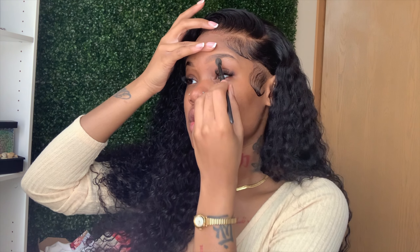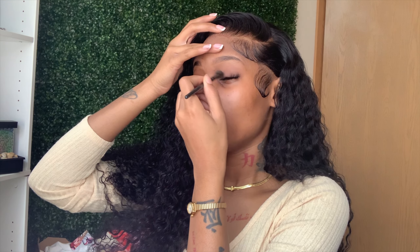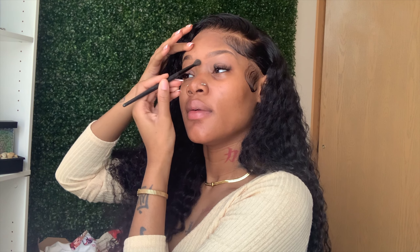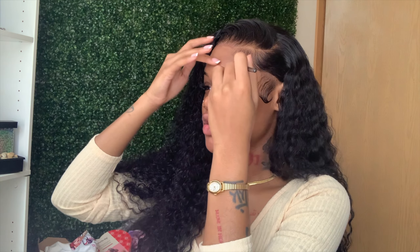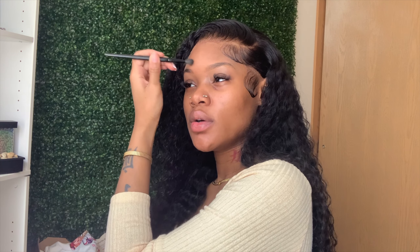Now I'm taking this e.l.f. Concealer brush and I'm basically just blending it in on top of my eyelids, bringing it down. The key to makeup, as I tell y'all all the time — blending, blending, blending. It's all about blending. I did get this brush from Ulta, I think. But they do have this on Amazon. Literally y'all, all the makeup products that you would ever need are on Amazon, so do not sleep on that. Or if you don't want to be in a store looking for stuff and you know exactly what you want — Amazon.